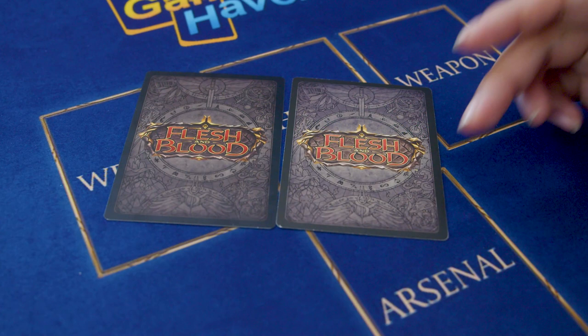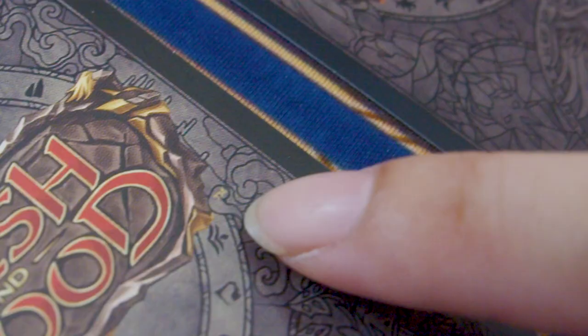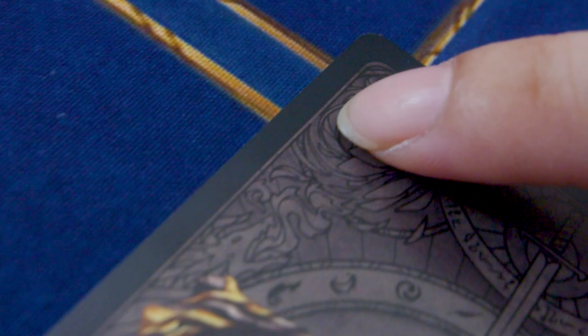The second way to look at it is to turn it around and look at the back of the card. The fake card looks a little bit lighter compared to the real card. And here are the two locations we can do the loupe test — one is below the Flesh and Blood logo, the TM trademark test, and then it's on the top left corner, the LSS test.